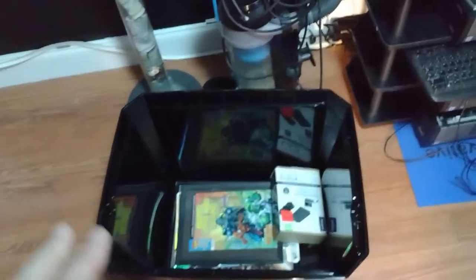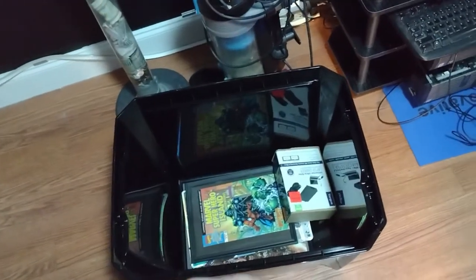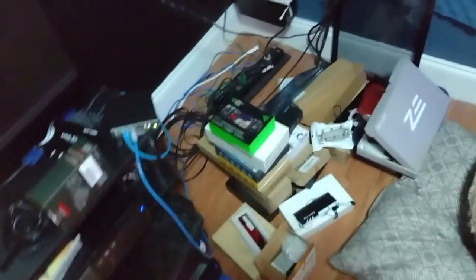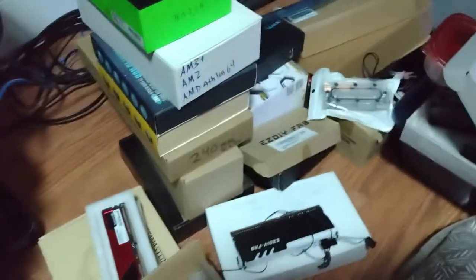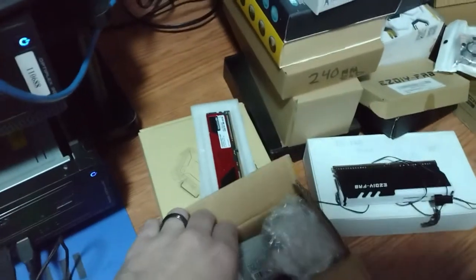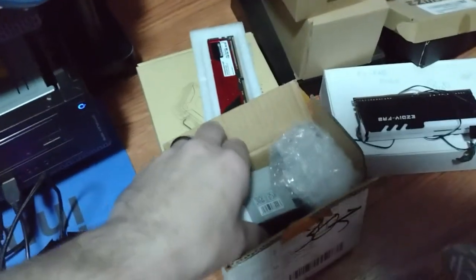As I was going through it and putting stuff in here, I discovered some things that I just completely forgotten about. Like, for instance, check this cool thing out.